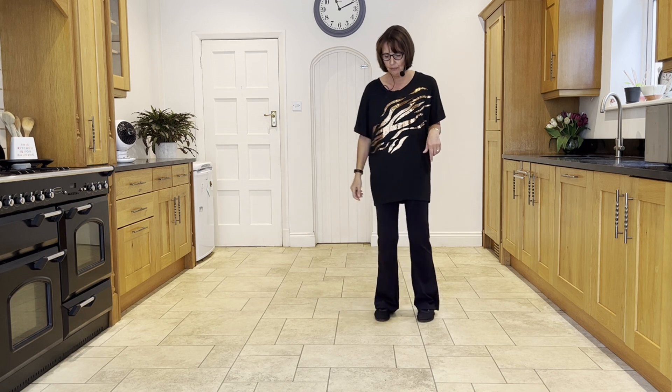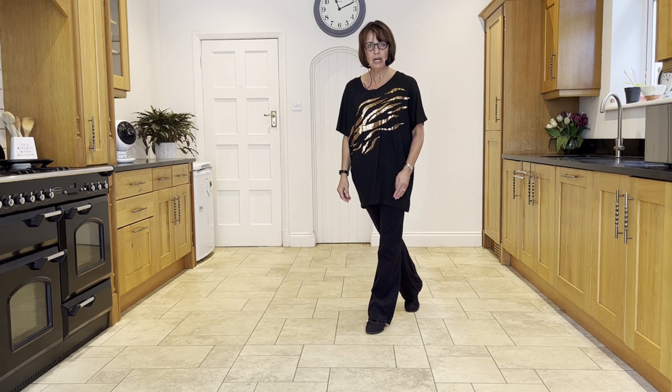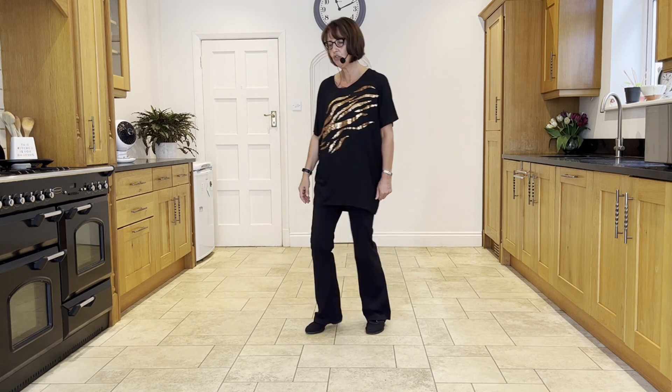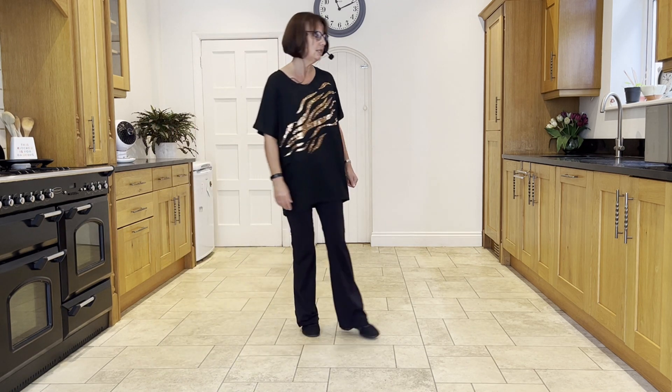To recap section two — you have the weight across in front of the right on the left. You're going to make a side strut with the right: ready and side strut, cross strut, forward, rock, behind, quarter.